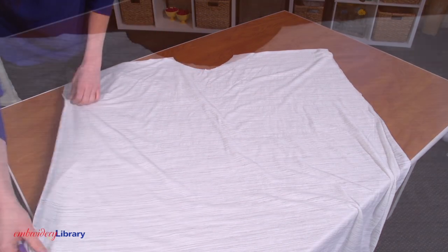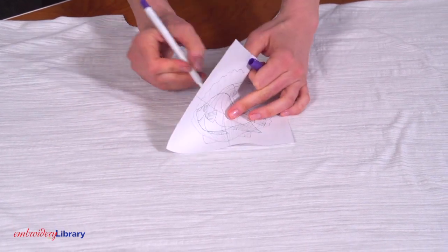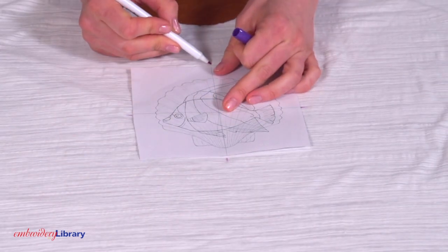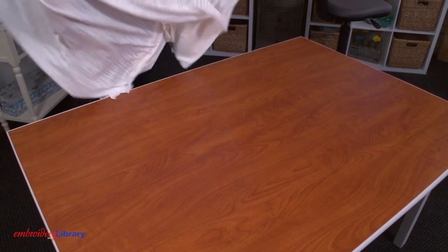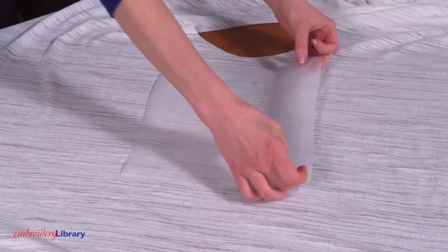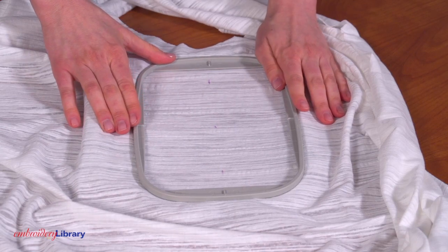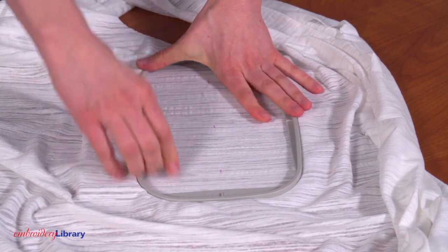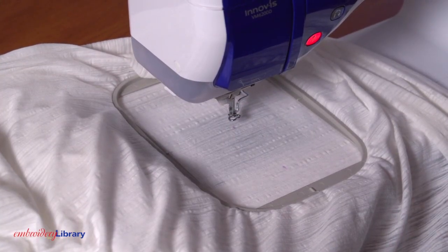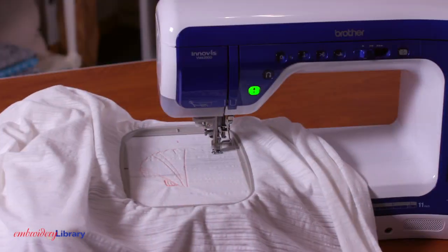Now for the embroidery. Print a template of the design using embroidery software. Position the design where you would like it and mark the center point and the horizontal and vertical axis lines. Turn the fabric over with the wrong side facing up. Spray a piece of cutaway stabilizer with temporary adhesive and smooth the stabilizer on the back side of the fabric. Hoop the fabric and stabilizer together by aligning the marks on the fabric with the marks on the hoop. Attach the hoop to the machine and load the design. Move the hoop so the needle is directly over the center point on the fabric. Embroider the design.